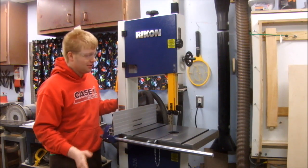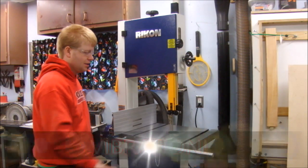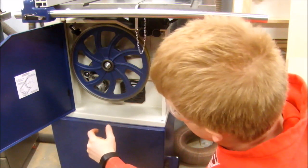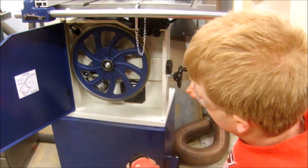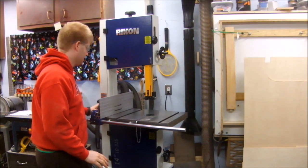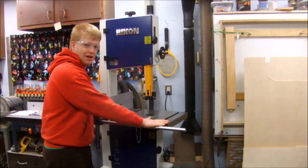Now I've got the blade tracking correctly and the blade guides out so they aren't touching. I noticed the belt on the motor was adjusted pretty loosely, so I tightened it up a little bit — it's real easy. With this handle I can just adjust the idler pulley and put a little extra tension on the drive belt. Let's try that again. That fixed it — that's much better.